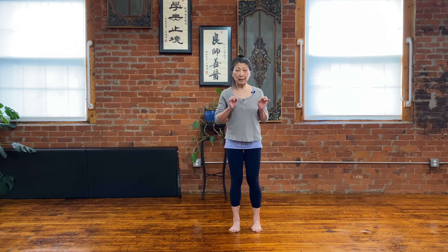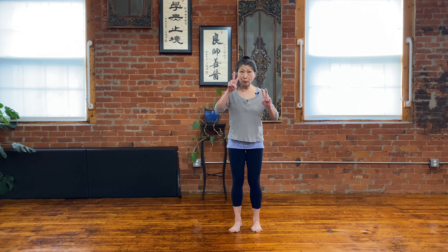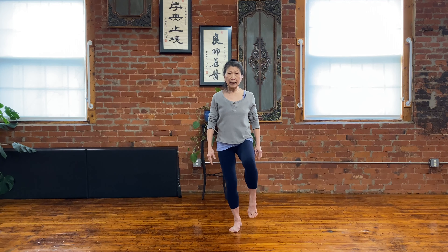So we're going right into the fourth stance — we call it the false stance. False means not as real. It's not on two legs. You wait on one leg, the other leg just a touch. Sometimes we step and touch and step and touch — like a wedding march.